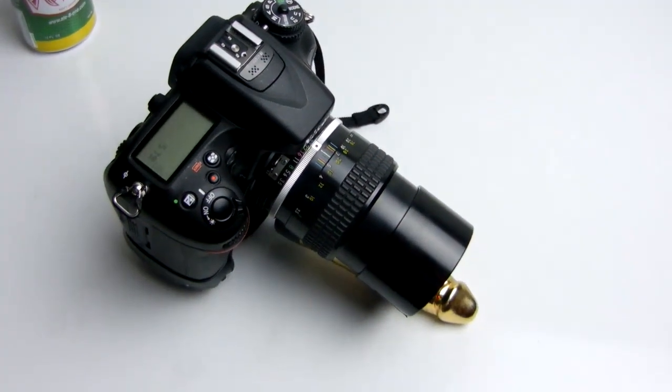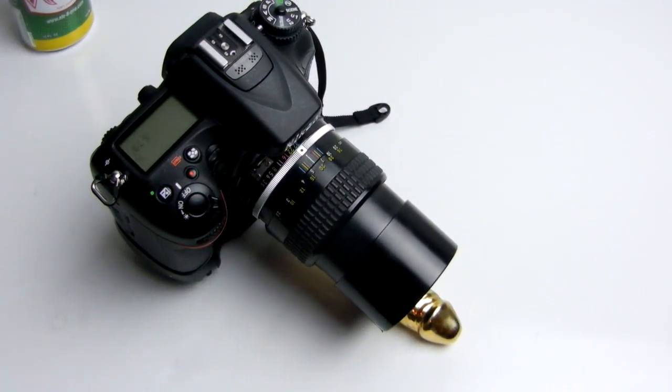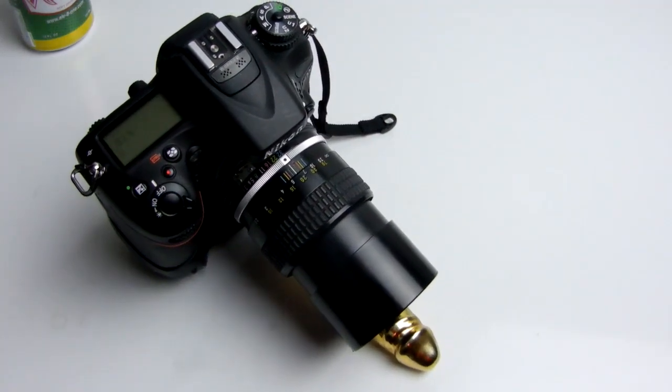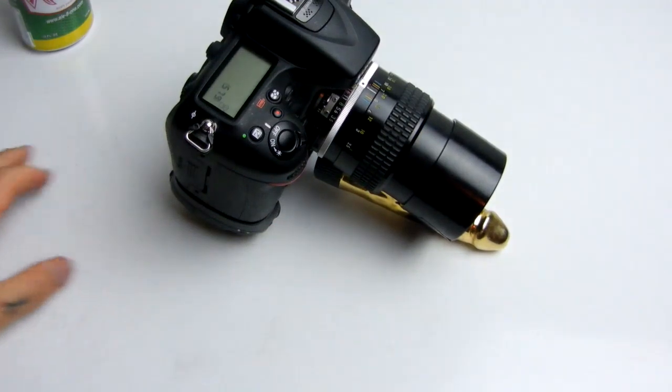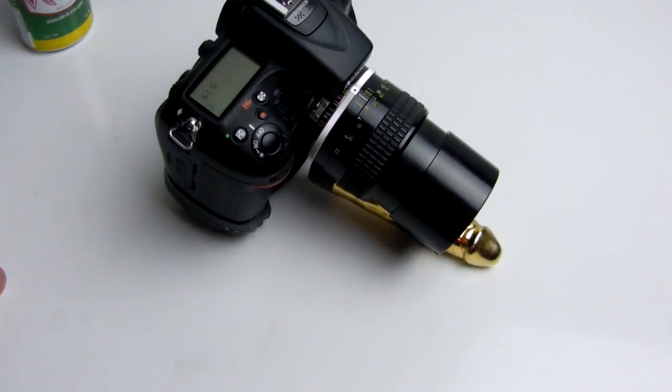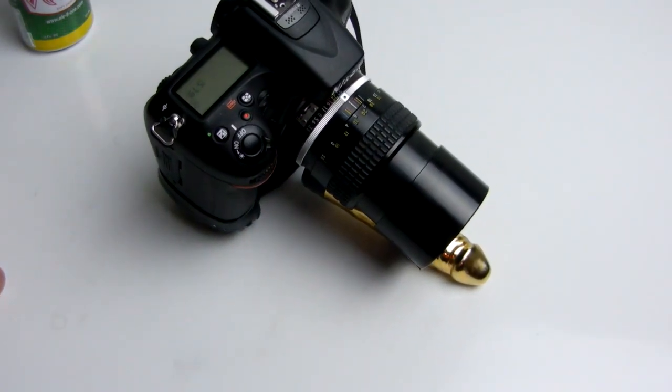Now, I bet you are wondering why there is a dildo... why there is a dildo strapped to the front of this lens.